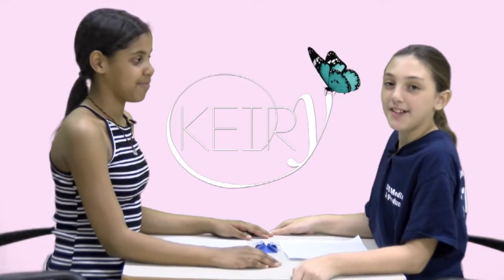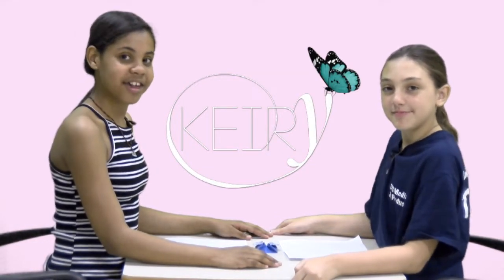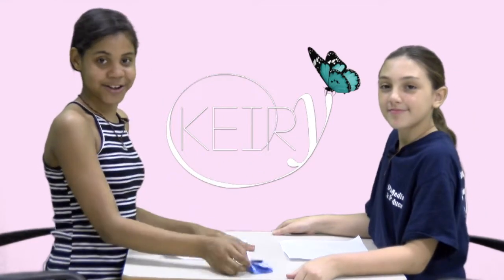Hey guys, I'm Katie. I'm Erica. And today I'm going to be teaching Erica how to make this heart box. Let's get started.